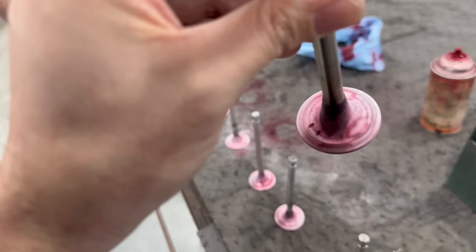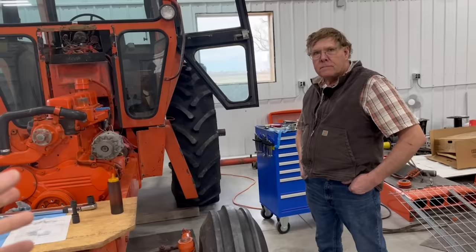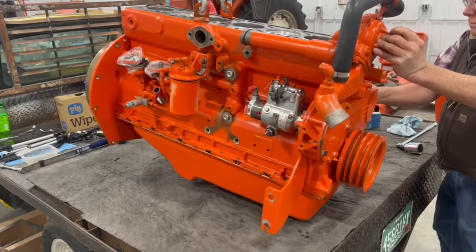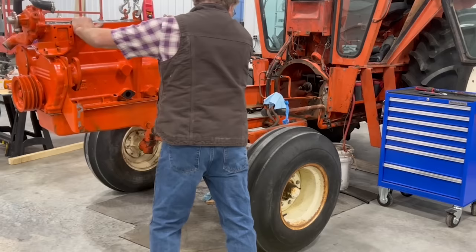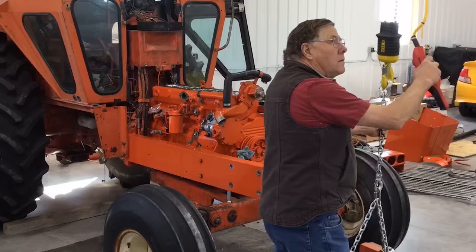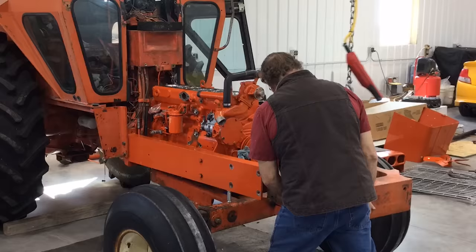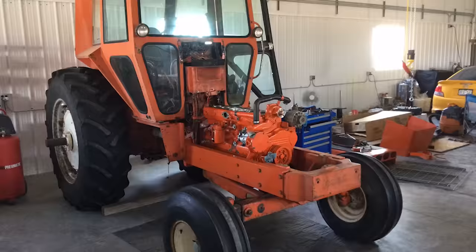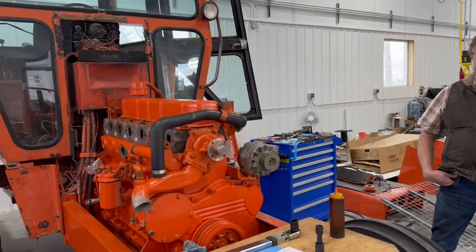We feel good going back together with this. There's still a knot in the stomach over the injection pump and the fuel. We wish we hadn't lost that smoking gun on the injection pump. We'll find out on the fuel by end of the week, and regardless, the remaining fuel in the tractor will be dumped and replaced with fresh fuel. Hopefully we don't see this problem again. The next video will hopefully show the engine running, with a walk-through of the last assembly steps and some other additions being made.